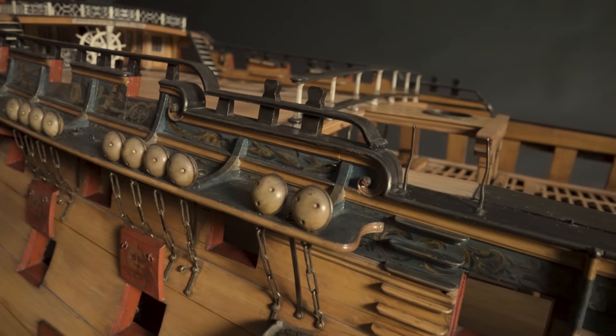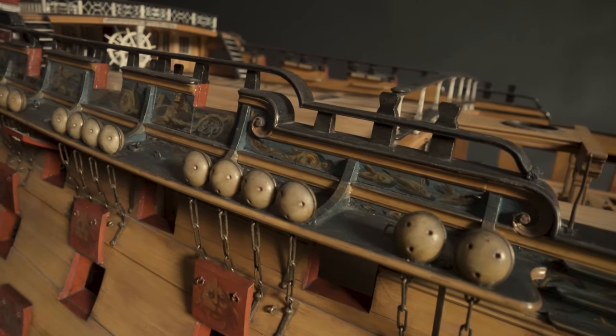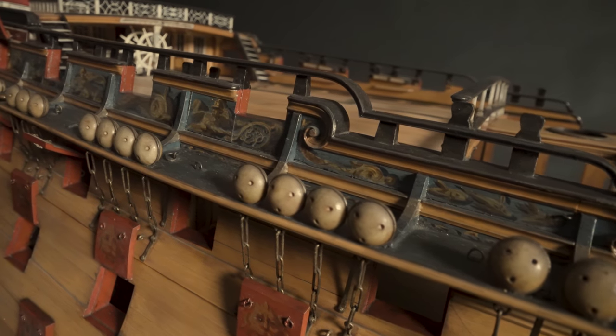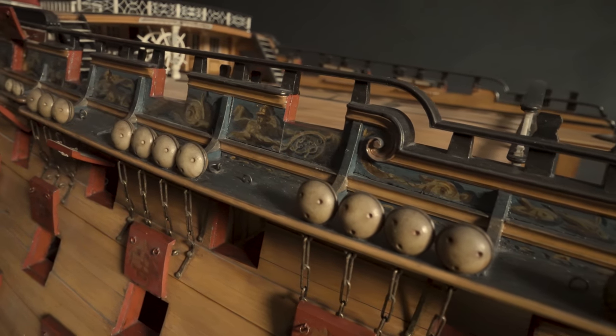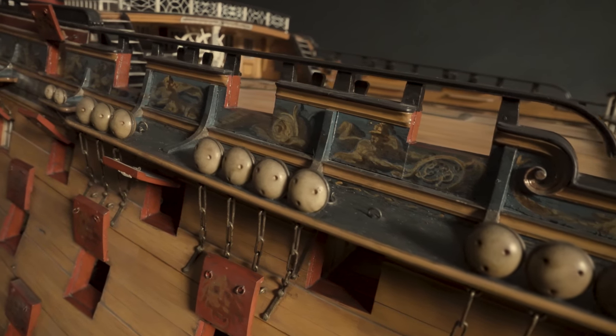The circular dead eyes, attached to the hull by chains, would have secured the ship's rigging. But it was common practice in the 18th century to omit rigging on models, as it was both time-consuming and expensive to make in miniature.